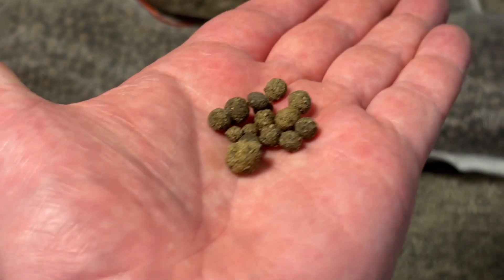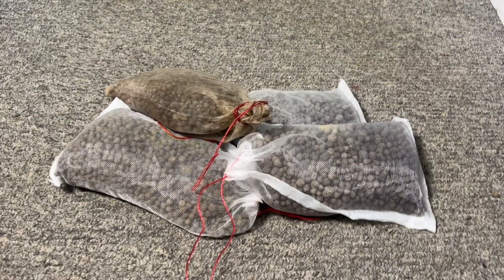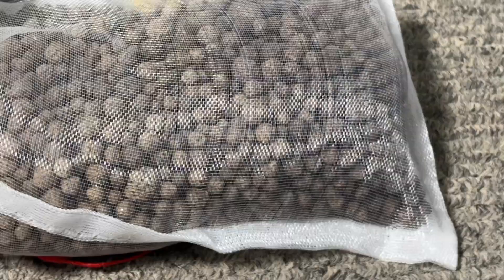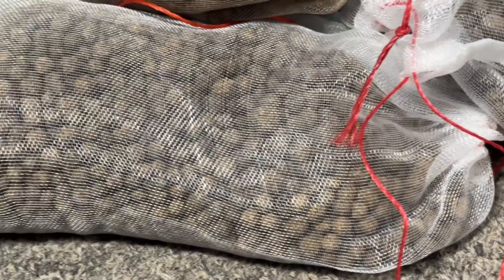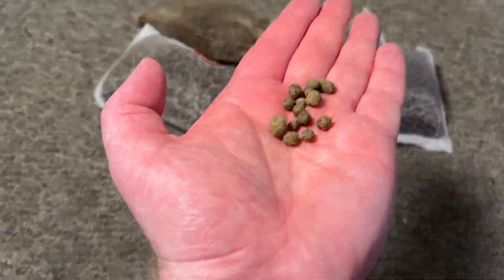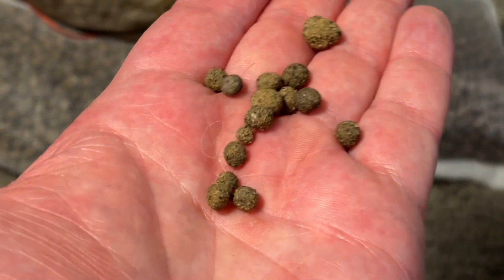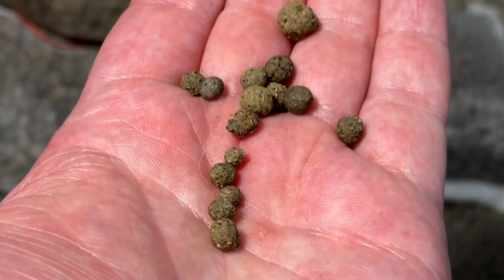Next up are sintered glass medias like BioHome, which I used a lot in my fish room when I first got back into the hobby. As you can see in this clip, I still have a lot of this lying around — easily enough to fill some of my filters — but I still choose not to use it and go with 30ppi foam. My main issue with it is that it's just a pain to clean compared to foam, which you can quickly squeeze out in some old tank water within a couple of seconds. That said, I never once had a problem with sintered glass biological filter media holding the cycle on my tanks, and it is far more affordable than foam per unit.